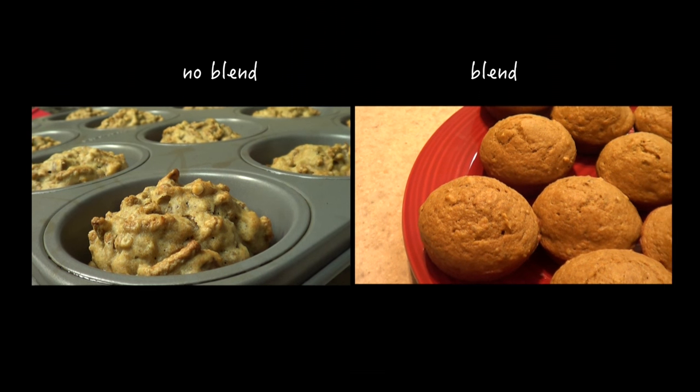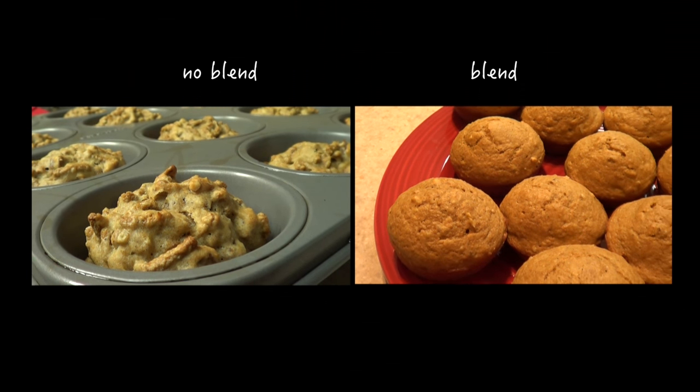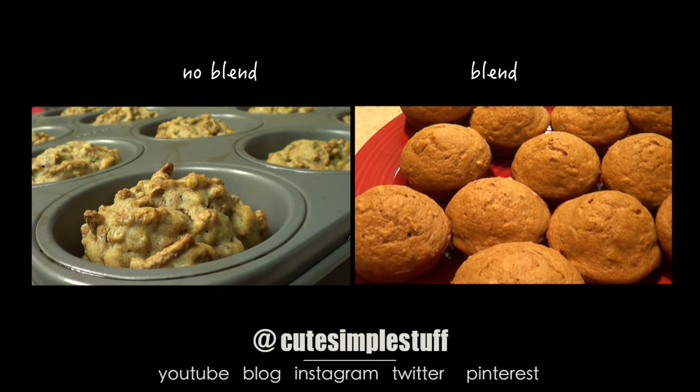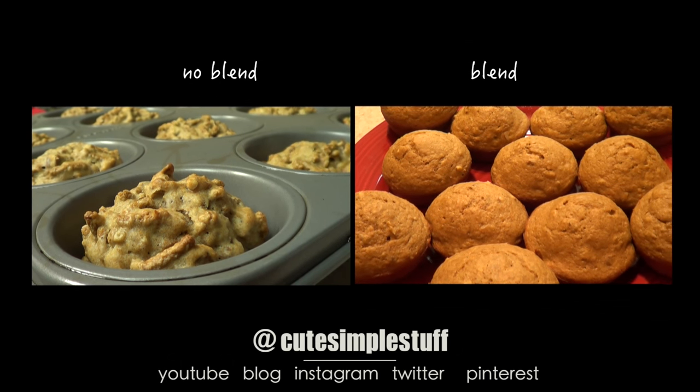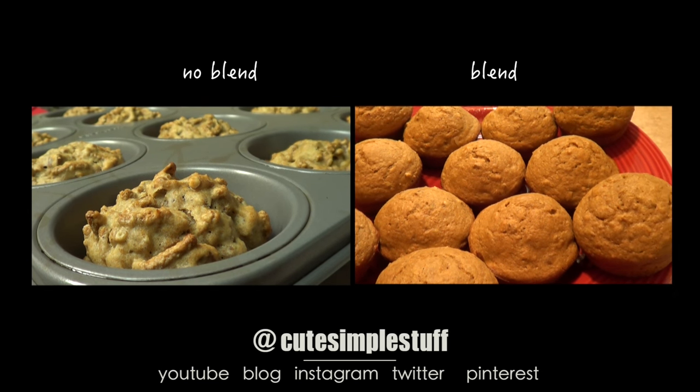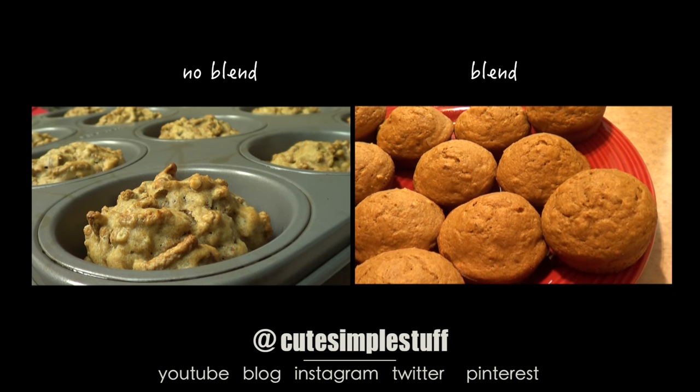Again, I got this recipe online but I did make some changes to make it my own style, so I really hope you go for it. If you like this recipe, don't forget to give me a thumbs up, subscribe to my channel for more, and share it. Thank you so much for watching, and I'll talk to you later. Bye guys!